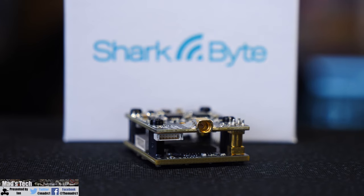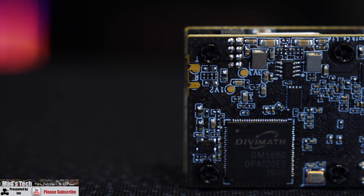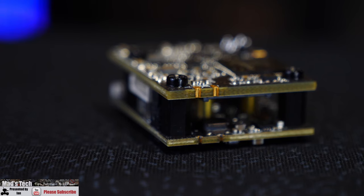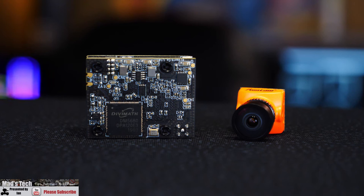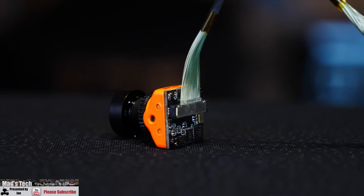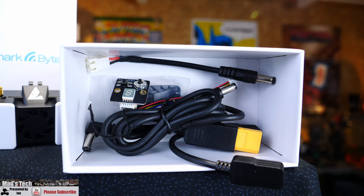There is also an input for the small joystick board included for changing settings when the unit is on the ground. The unit has four inputs and outputs: two for the UART connection for OSD telemetry and two for the power input. It supports an input power range of 7 to 26 volts, allowing 25 to 500 milliwatt RF output. It also supports the standard 20 by 20 mounting pattern. The camera is the Nano HD from Runcam, featuring up to 720p at 60 frames per second using a digital MIPI connector. In the box you also get various connectors, cables, and a little module for controlling power output and settings on the air unit.